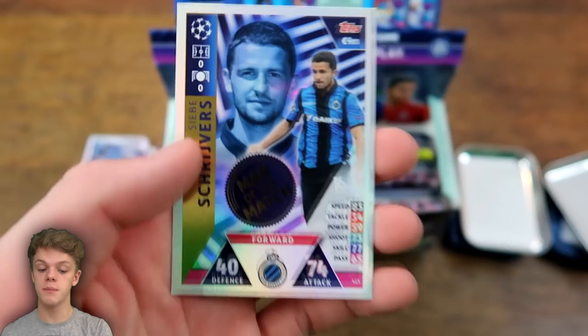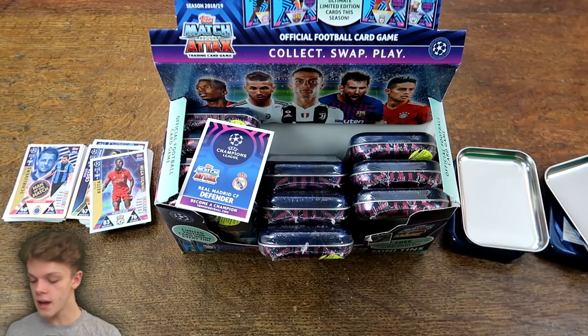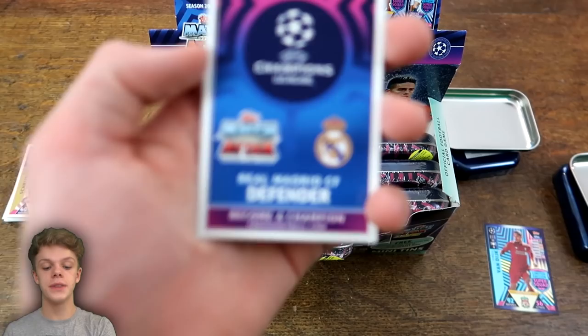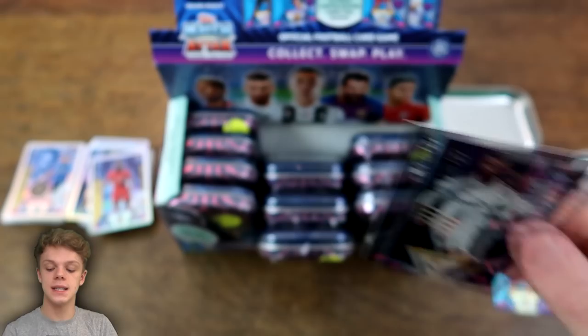We do have a Man of the Match in this one — but only one — and this is Schrijvers from Club Brugge, sorry about the pronunciation. Nice to get one Man of the Match, though not a very high-quality one. The Limited Edition card in the second tin is last year's winning captain, Sergio Ramos — a really nice card to get — with 96 on defence, four ratings higher than Virgil van Dijk.